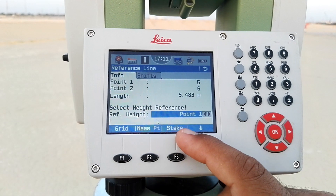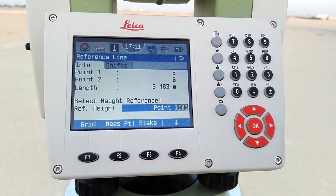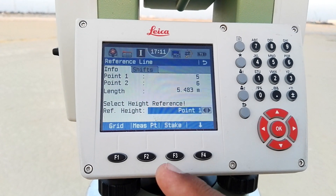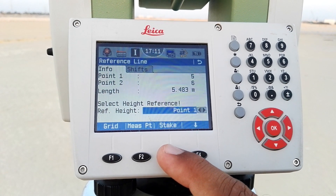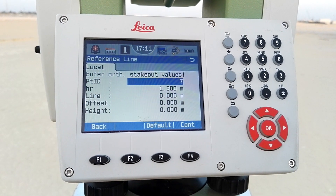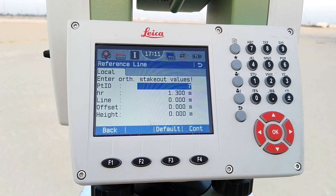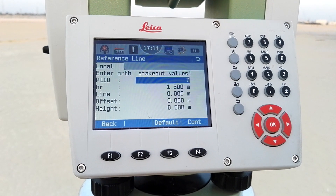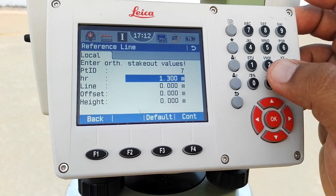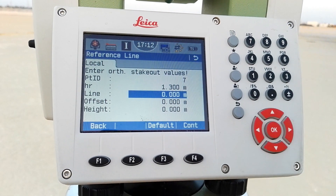In between these two points I have a total distance of 5.483 meters. I can select a height reference — if I need height I can enter it — but in this case I am just making an offset, so I don't need any height. I simply go with F3 for stake. The next page is 'local'. I already have 6 points, so this will be my 7th. The HR is showing 1.3 but I am using a small prism with height 0.1, so I leave that value as-is.